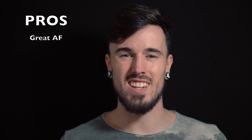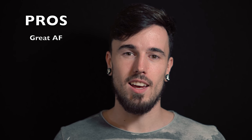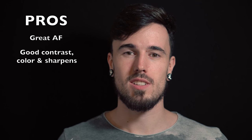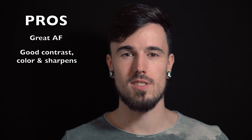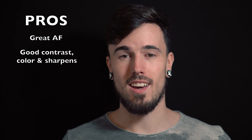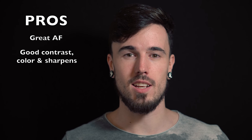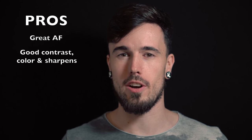The autofocus on this is excellent and it definitely keeps on par with all the other brand names, especially the big ones like Nikon and Canon. The contrast, the sharpness, and the coloring on this is really good. The finished look it gives is just excellent. Things tend to pop really nicely, and that is actually a good thing to have in a lens like this, especially for concerts because it's normally quite dark.